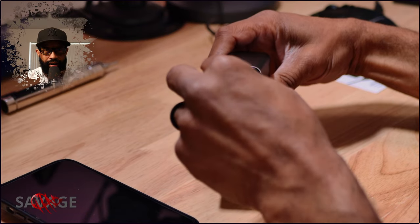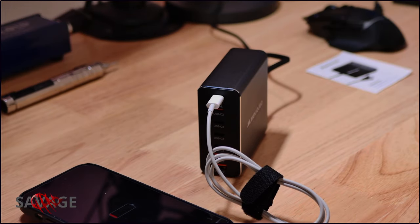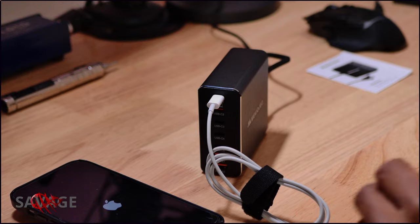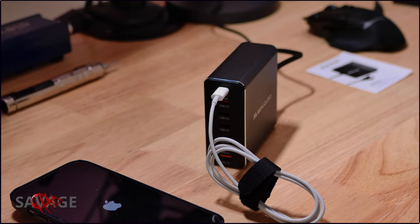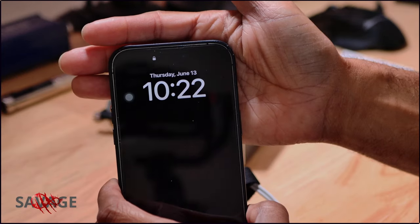We're going to test this out on this iPhone 14 Pro Max — let's see what happens. Don't forget your MagSafe cables; game changers.